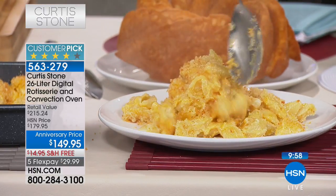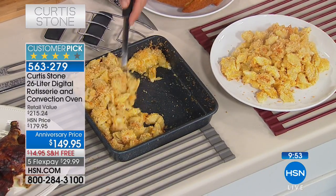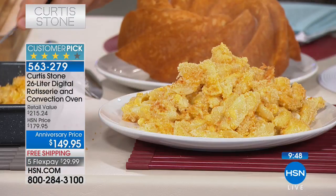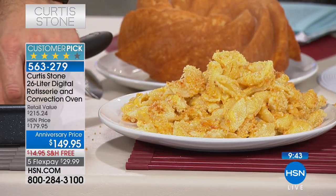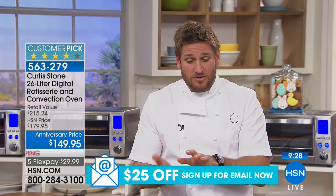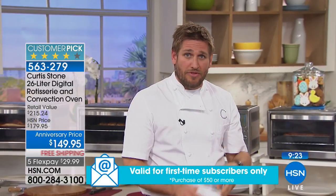You're going to get over 20 recipes including this beautiful mac and cheese. The great thing about this mac and cheese is it's creamy and lovely but there's a little crust on top - to get that you need the right temperature. We used convection at 275 degrees because you don't want it too fast. The convection rotates the air around the chamber of the oven and makes it just so much better.